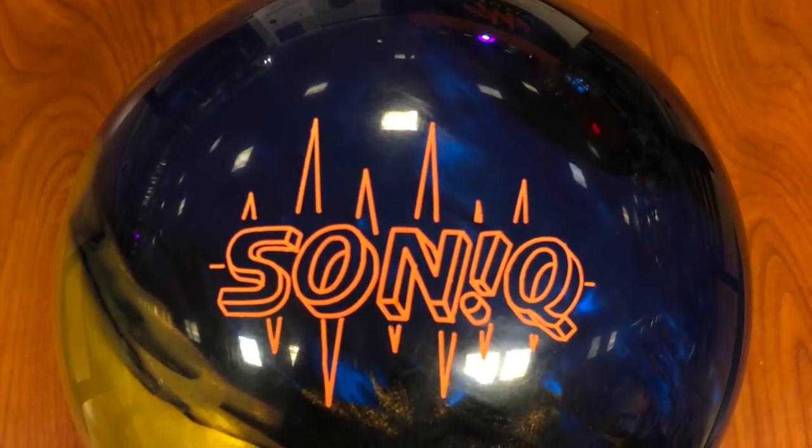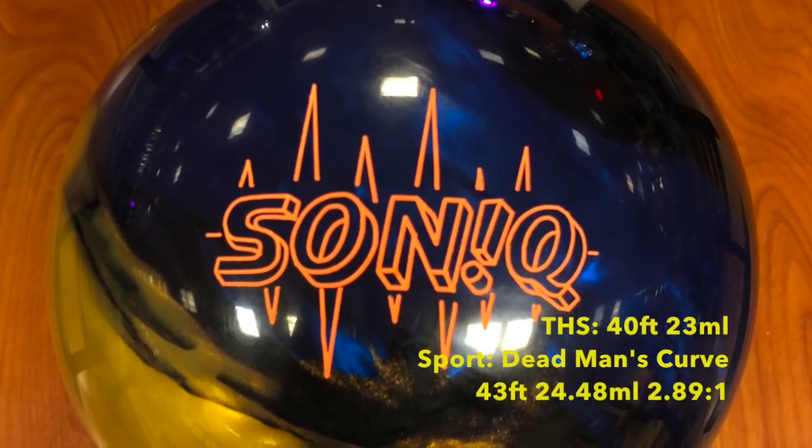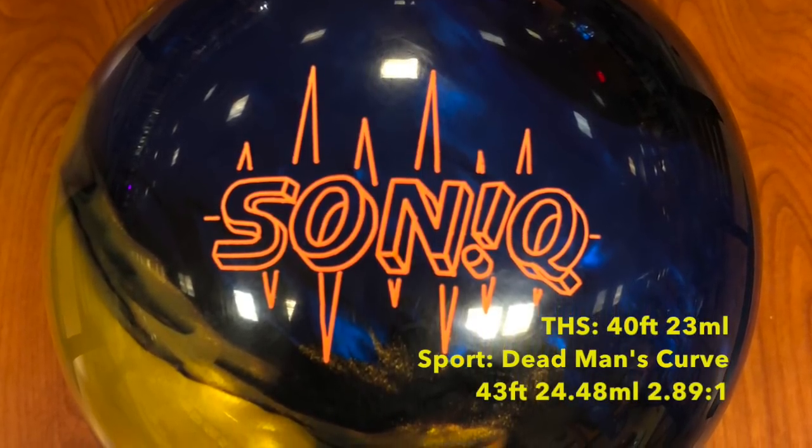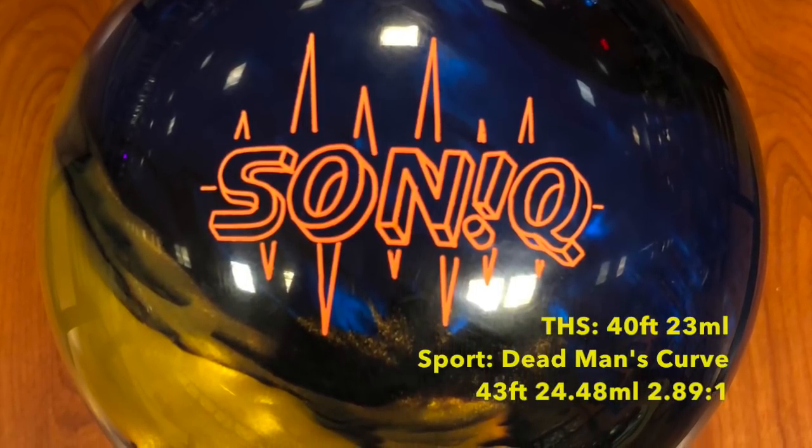Storm fans, the wait is over. Today we're testing the new Sonic on a medium, high volume, 40-foot house shot and Kegel's Dead Man's Curve, a 43-foot sport shot.